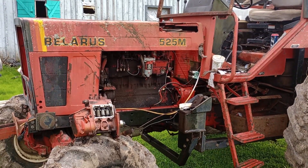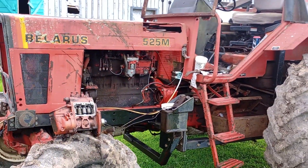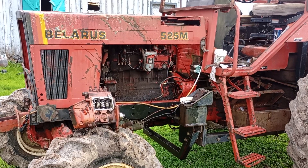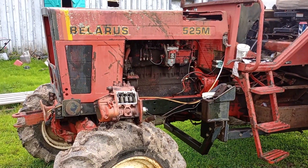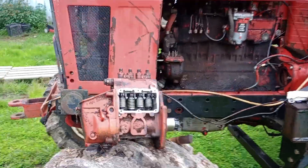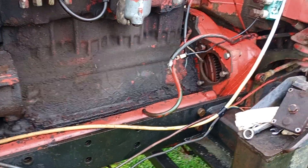This is part two of this Belarus tractor that I got. In all reality, I don't have anything in it — I pretty much did a bunch of trading and got the thing for free. My main issues are the injector pump and the starter. I'll go over the starter part first.